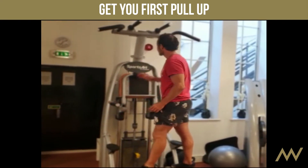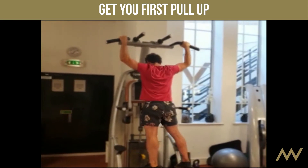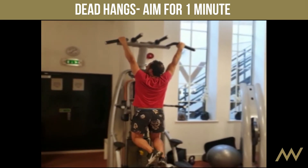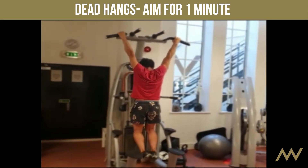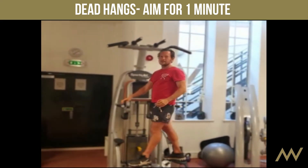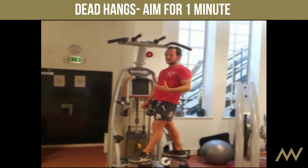One way to start doing a pull-up is literally just hanging — hanging and holding until your forearms get stronger. You can hold for about 30 seconds, build up to 45, then do 60. That's a good way to progress.